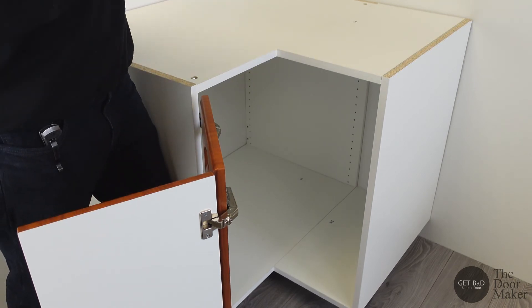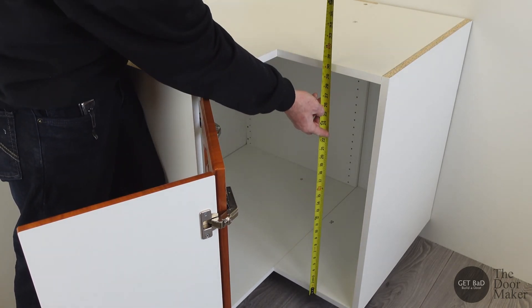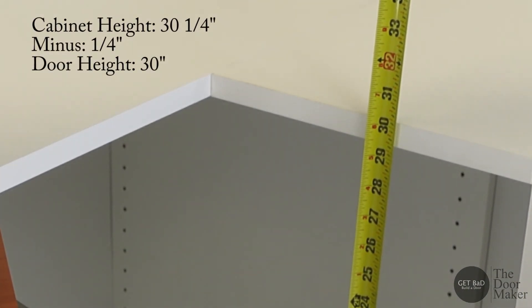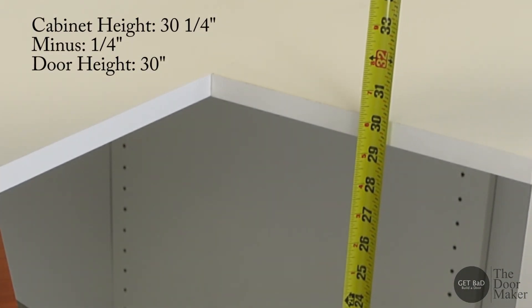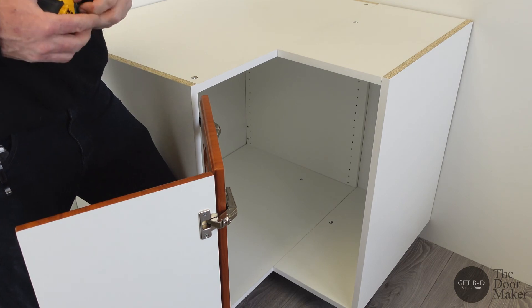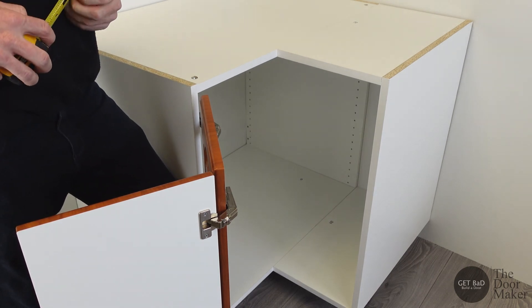Now we can go ahead and measure the height of our doors. Our cabinet is 30 and a quarter inches high, so we're going to minus a quarter of an inch for clearance for the countertop, so our doors will be 30 inches high. And that's how you measure doors for a Lazy Susan base corner.